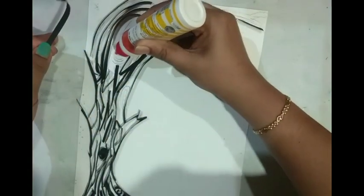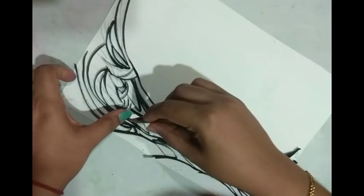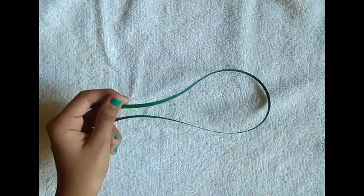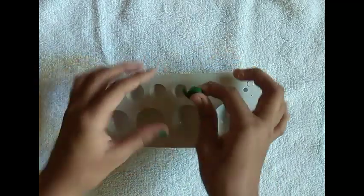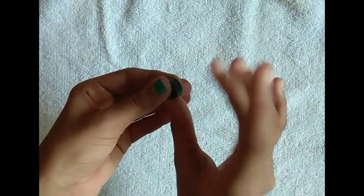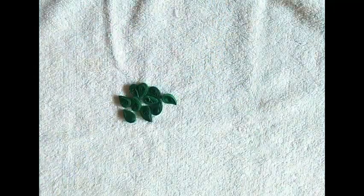I am using a green quilling strip and a pencil to apply it. This is red color, this is orange color, and the last is yellow color.